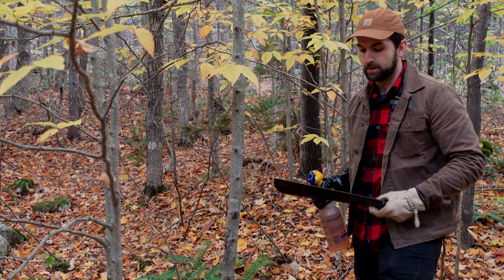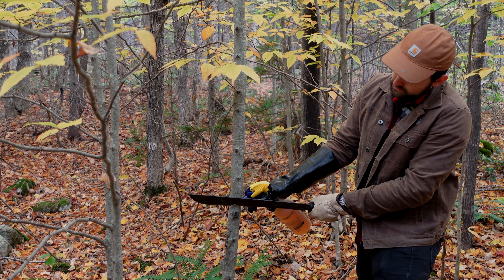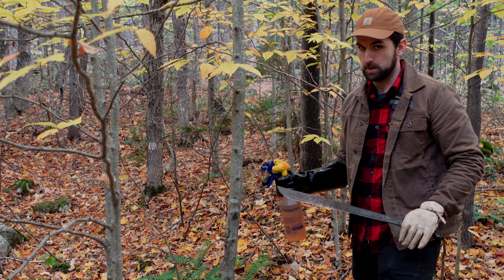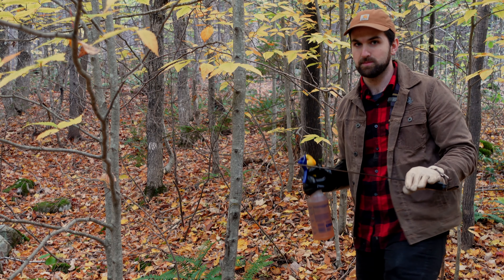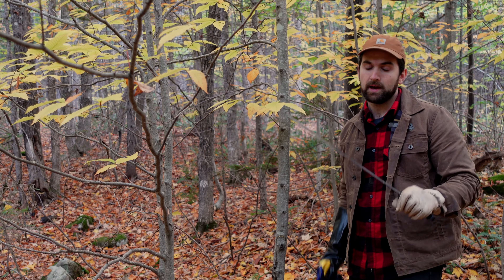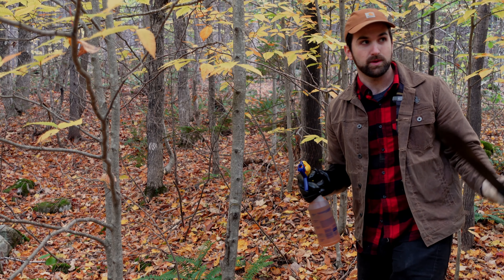Now let's get into the actual procedure. I'm going to cut into the stem and inject the herbicide — I make the cut, bend it a little to open it up, put the nozzle right up to the wound, and spray just enough to fill the wound. You want to make one cut for about every inch in diameter on the tree. I'm going to limit my treatment to stems up to 10 inches in diameter, as larger stems require too many cuts. If a stem is too small to get a good wound with a machete, I'll skip it and rely on the systemic action of the chemical.